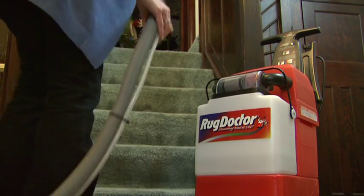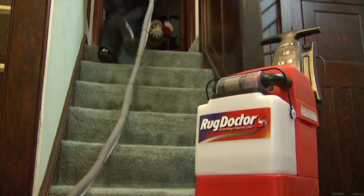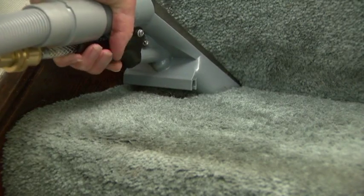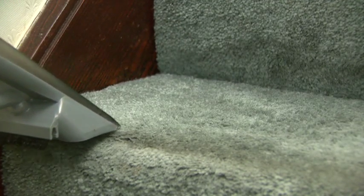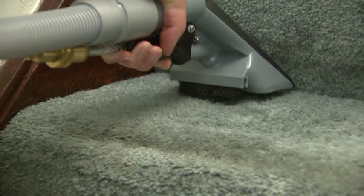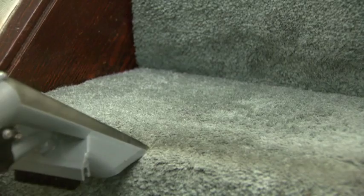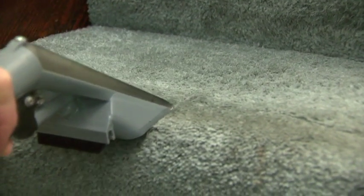Now the hand tool is ready to use. It's perfect for cleaning stair carpet, around skirting boards, and reaching awkward places. Squeeze the hand grip to spray the cleaning solution onto the carpet and, at the same time, move the hand tool backwards and forwards so that the brush underneath can agitate the carpet fibres to release the dirt. The machine has the same suction and same cleaning power as it does when it's cleaning carpets.